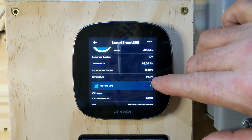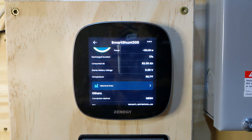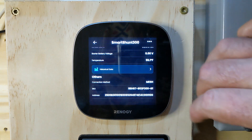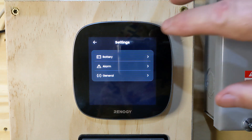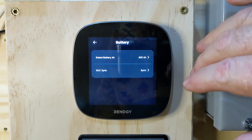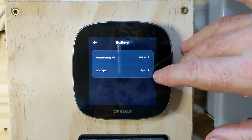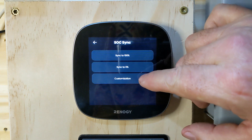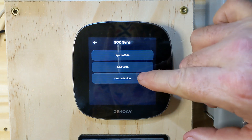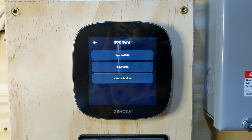The battery temperature itself is 56.1 degrees — I have that temperature probe attached to the negative terminal of the battery pack, so it's reading right at the battery. In the settings menu, the rated battery capacity is set to 400 amp hours. I've got two 12.8-volt 200 amp-hour batteries hooked in parallel. Under state of charge sync, we can customize it — sync it to zero or sync it to 100 — and over time the algorithm catches up and becomes fairly accurate.